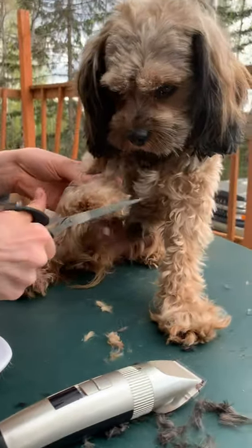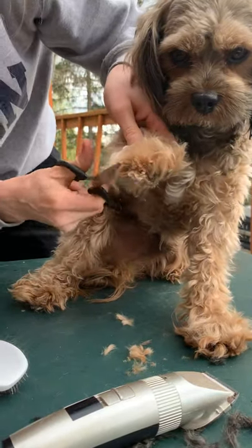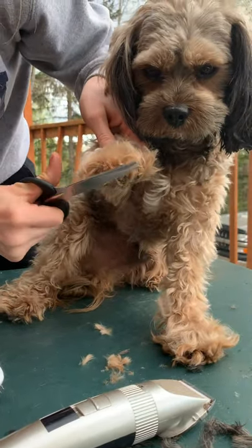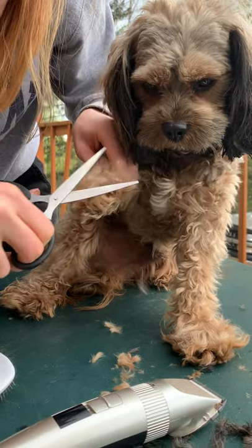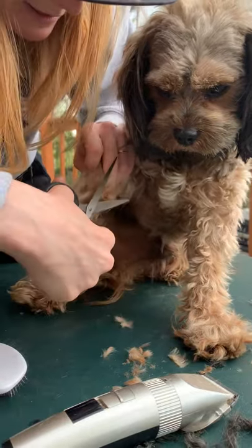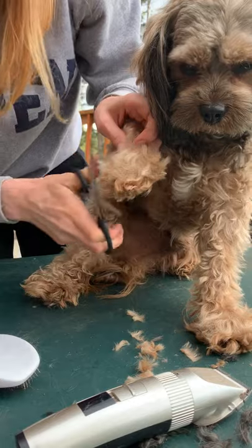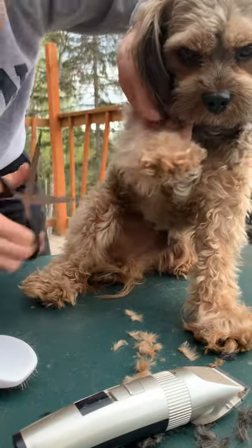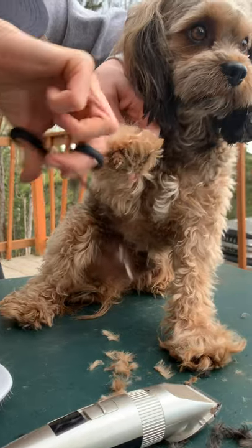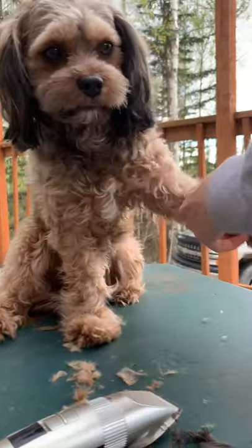He'll get sticks and sap and all sorts of stuff caught in his toes. You really want to keep an eye on the Cavapoo's toe hair because the dreads hurt them — you really do want to cut those out. So I'm going around trimming his bell bottoms, keeping them long. You can trim him all the way down so he's got short little toes like a poodle, but I like him long.